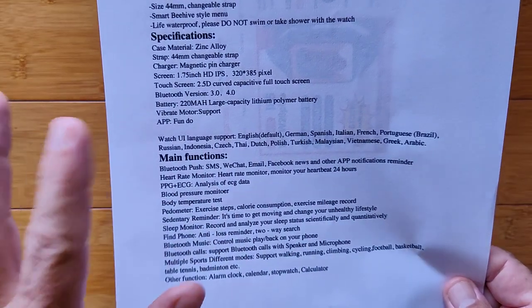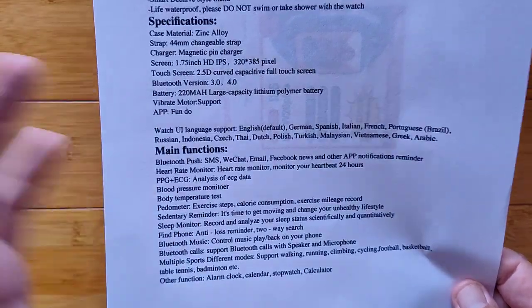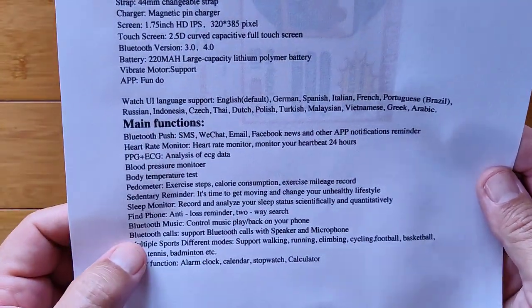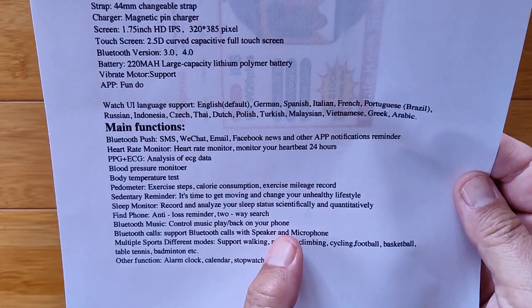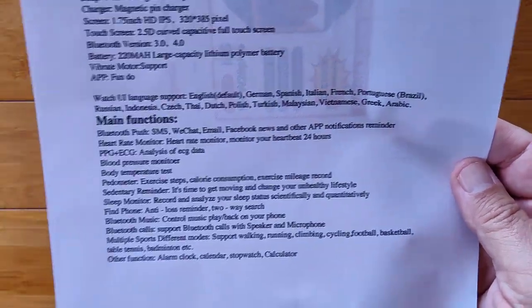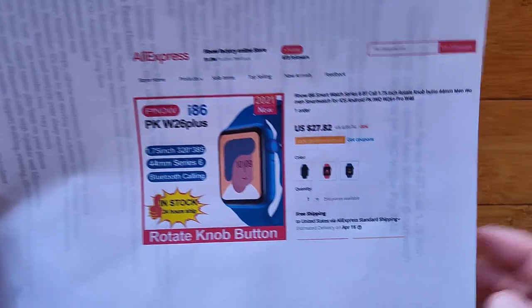I would say skip the fact that it says it has ECG. But blood pressure, body temperature, pedometer, and all these other biometrics — they're subject to you testing them out on your own body and comparing them with calibrated instruments if you can, to make sure they're right for you. It's got find phone, Bluetooth music control — you can control the music on your phone. Multiple sports, other functions — basically a robust smartwatch.